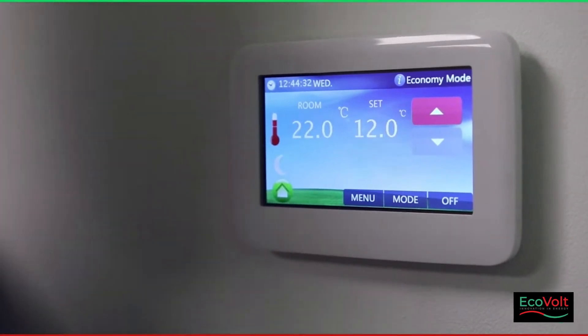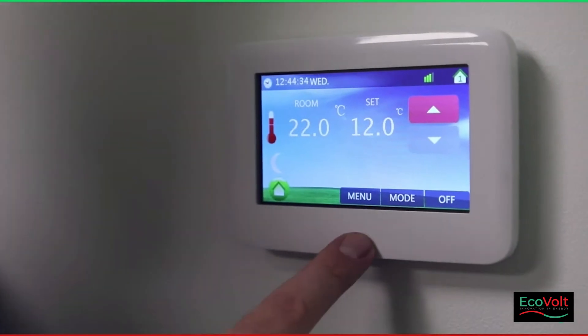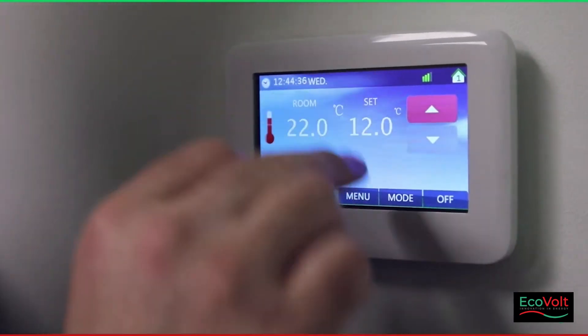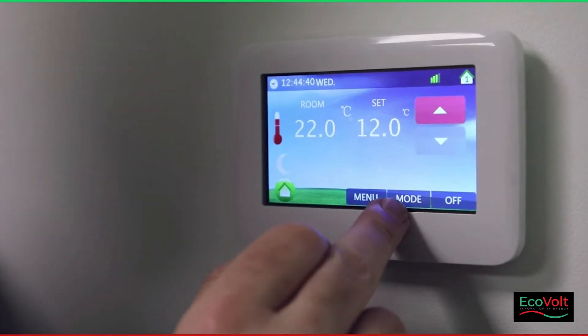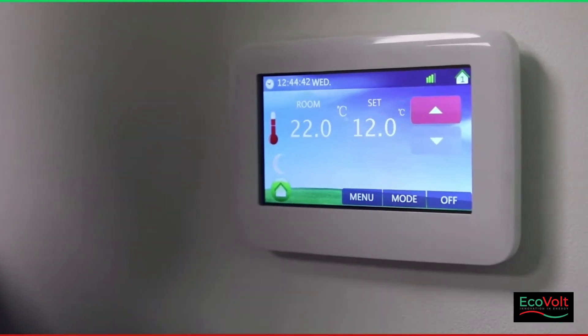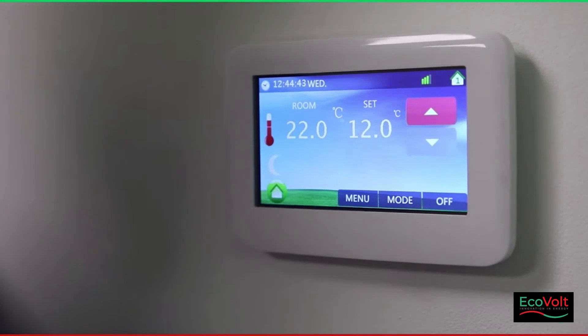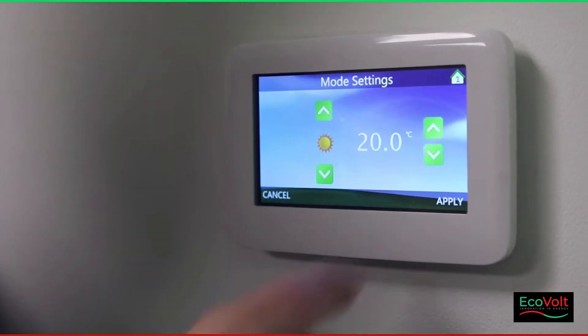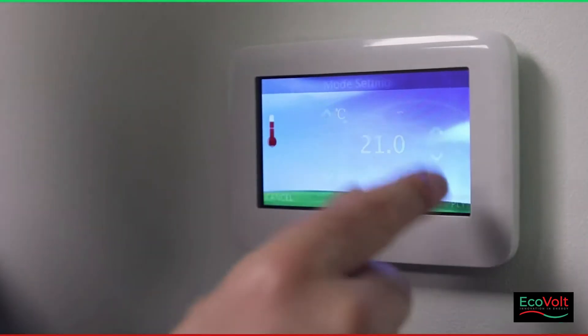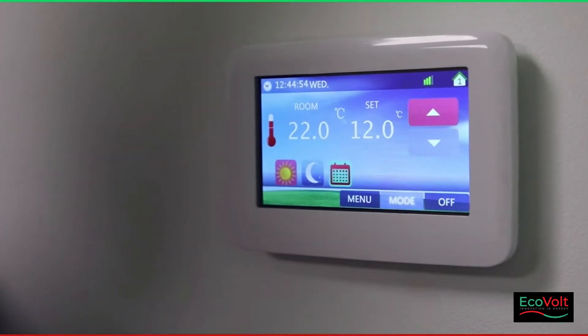It's very important that once you change the selections in the menu screen, you come back out and press mode to accept your changes. To show you again: go to menu, temperature, change to 21 degrees, apply, press mode and accept. And that's it saved.